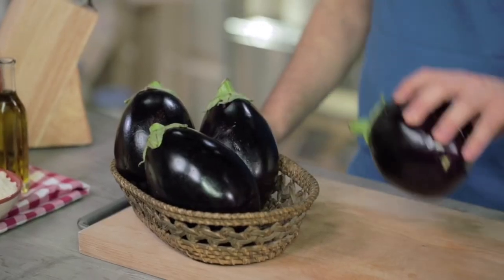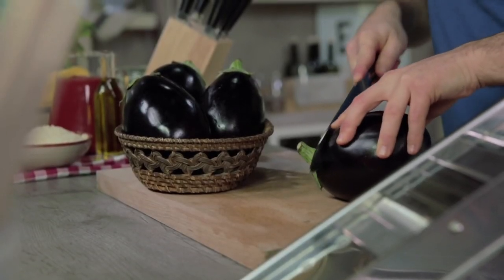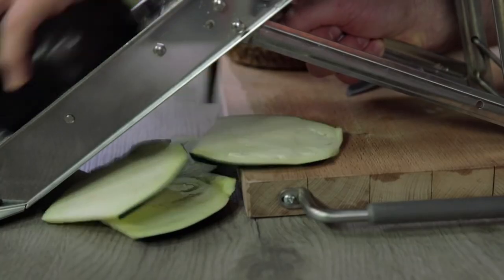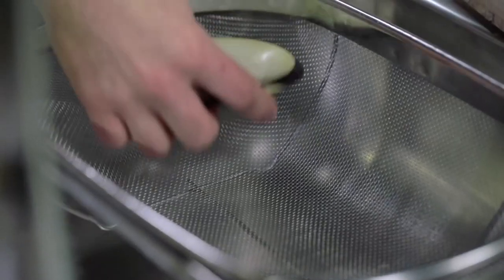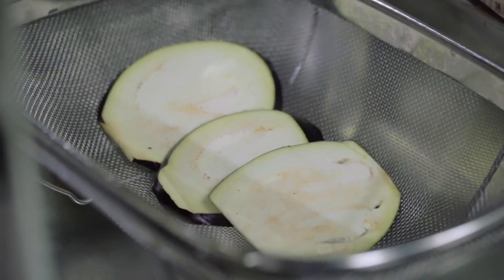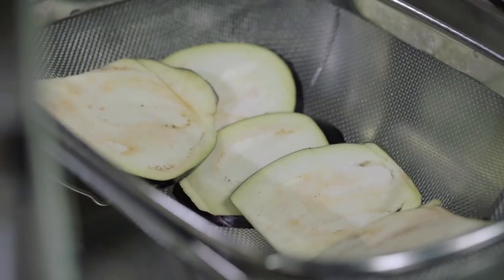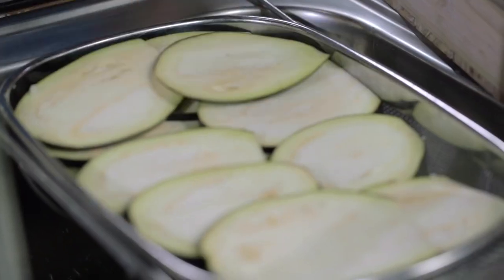Let's cut them. I'll remove the petiole from the aubergine that I've already washed and dried. Then the mandolin slicer will help me get slices of roughly 4-5 mm. Little by little I place the slices in the colander and sprinkle them with coarse salt to purge them, since the water is slightly bitter and it wouldn't help them fry well. I put the last slices and then cover them with weight.